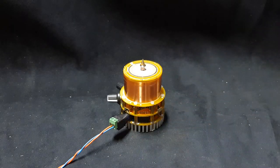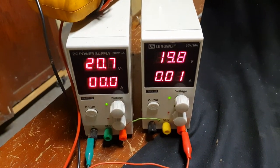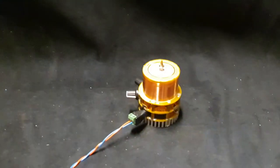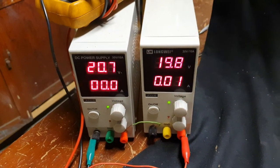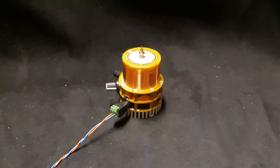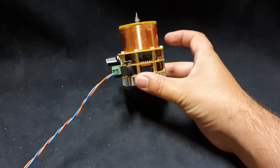It runs on 40 volts. I've got two of my benchtop power supplies hooked up in series — they can only do 30 volts each, so I'm putting them in series and adjusting them to 20 volts apiece to achieve 40 volts. So 40 volts is the operating voltage for this mini Tesla coil.